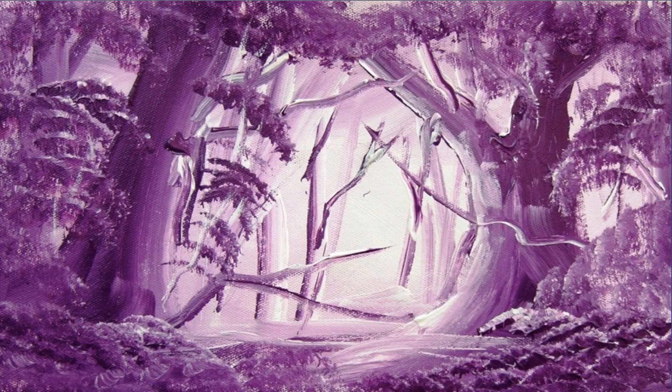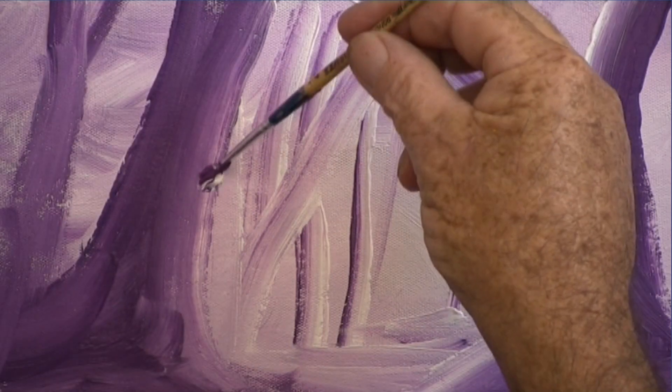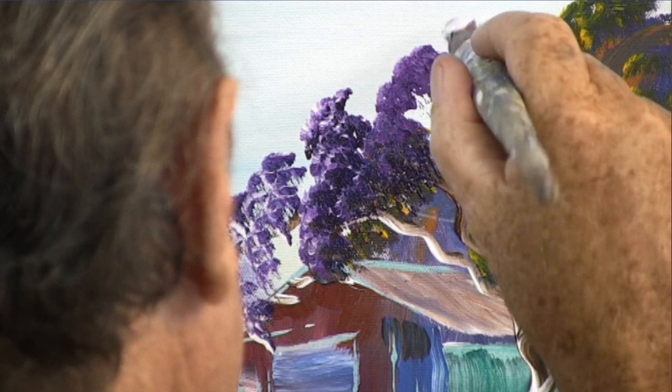Violet — there are quite a few different violets. I think cobalt violet is my favorite. If you wish to use violet for your violet paintings or for painting jacaranda trees, pick a very strong violet.